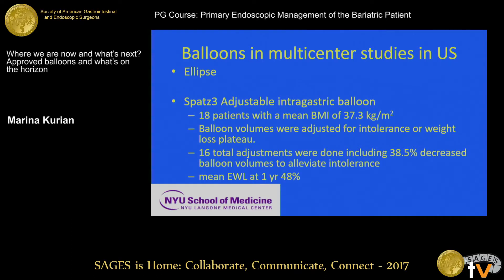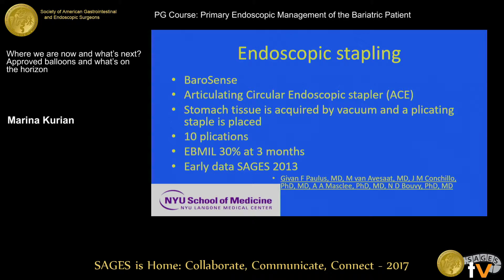The SPATZ-3 is an adjustable intragastric balloon. This is small data, but the multicenter study has already reached full enrollment in the U.S. The one publication I found — 18 patients, BMI 37 — showed up to 48% excess weight loss at one year, with 16 total adjustments. Some balloon volumes were adjusted for intolerance and symptomatology, and the rest for weight loss plateau. It's a nice concept to have an adjustable balloon, but we'll see what the multicenter study shows.